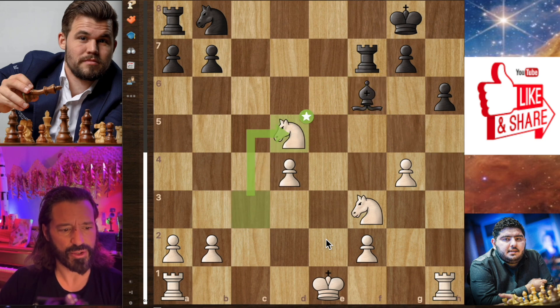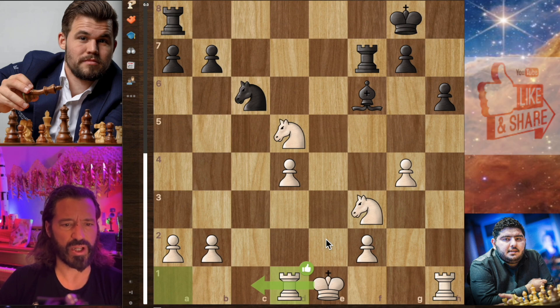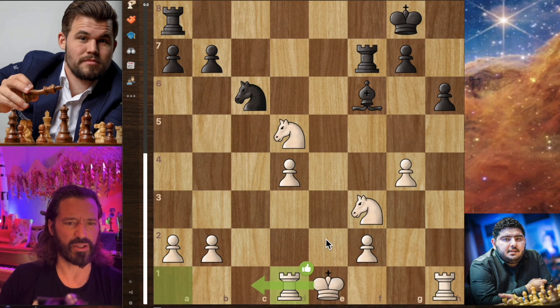We have knight captures on d5 by the Iranian national champion, and now knight to c6 by Magnus, doubling up on that pawn on d4. Parham decides he wants to hang on to his pawn and plays rook to d1 here. It would have been better to castle here — I'm not sure why he didn't castle. Maybe because the queens are off the board he decides not to, or maybe he wants to activate his king early. But with the two rooks on the board, it doesn't seem like a good idea.